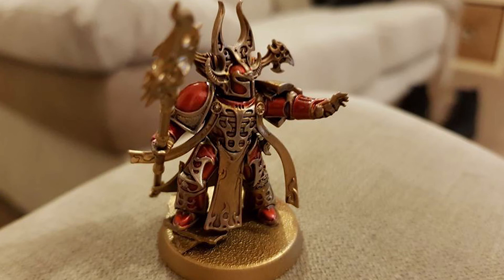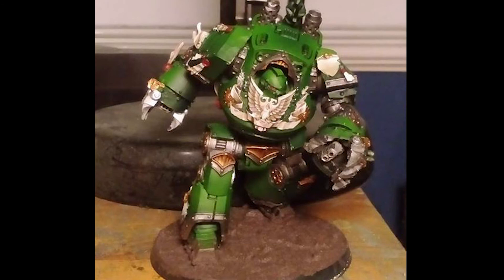Next up we've got Shane Sanderson and a Thousand Sons Sorcerer painted with Forge World reds — he mentioned the color previously online. Shane submitted this last week but it was after the deadline. The gold looks outstanding, highlighted in silver, and the red — I think it was Forge World Clear Red over the gold — took about five coats but the effect is absolutely phenomenal.